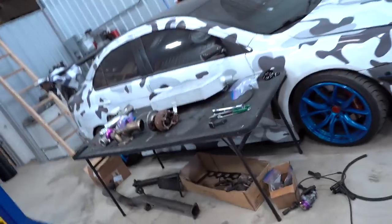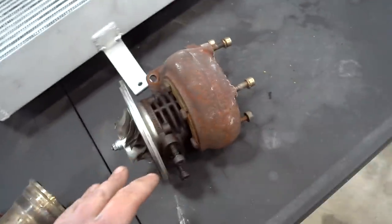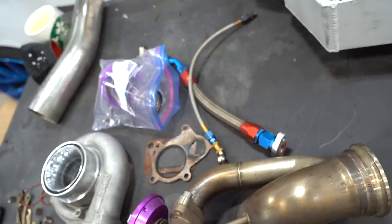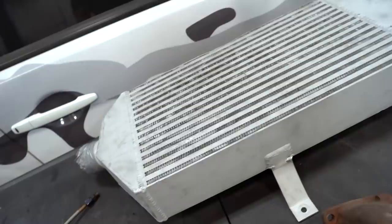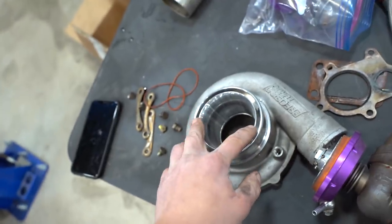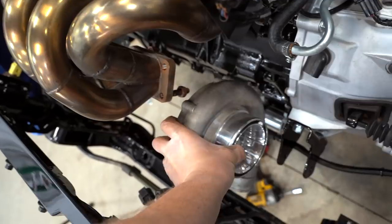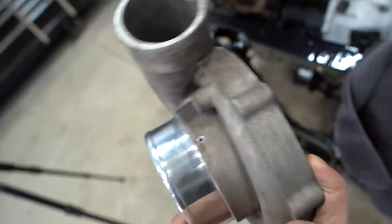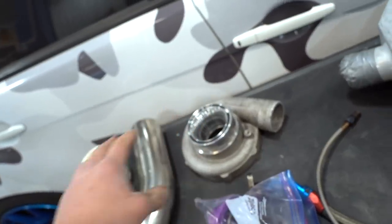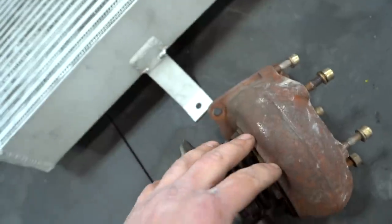Everything to do with the whole turbo kit needs to be gone through: the intercooler needs to be cerakoted, the turbo needs to be gone through, all the intercooler piping needs to be re-powder coated, and the downpipe needs to be dealt with. The intercooler is going to be cerakoted black, the hot side of the turbo is going to be cerakoted black. We had the T51R mod done by Turbo Lab of America — not sure what color to do that compressor housing, silver or black. The downpipe, elbow, wastegate, and all that stuff can all be cerakoted black along with the hot side and intercooler.